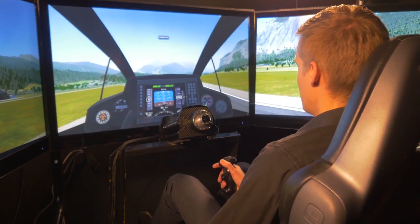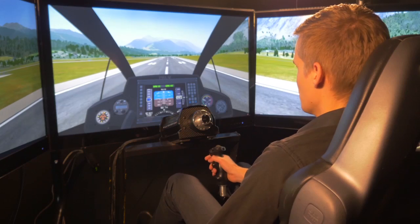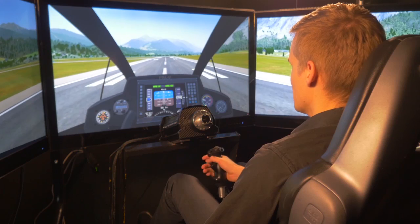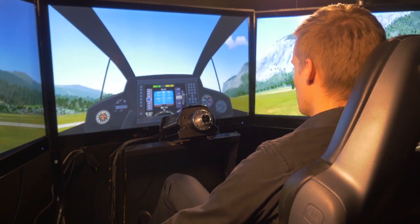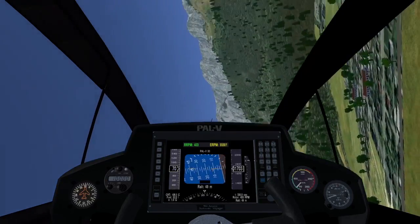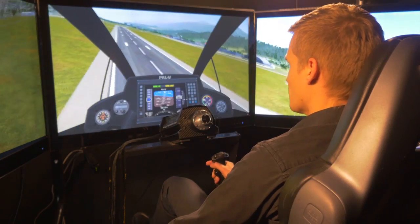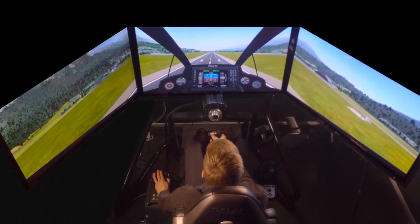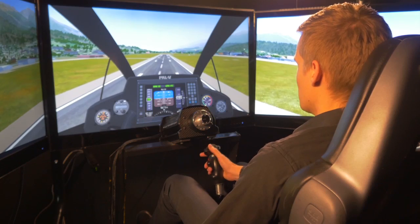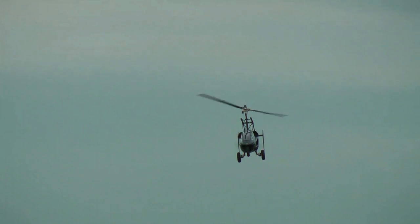With the PAL-V you can fly slowly and close to the ground relatively safely. I will now demonstrate a really steep turn. You can store the vehicle speed in the rotor when you pull up in a corner. So if you pull up on the stick, the rotor will accelerate and the vehicle will slow down. You can make a really short turn and get this rotor speed back as lift when you turn the other way. This means you can easily avoid obstacles or return from a valley that is too steep to climb out on the other side.